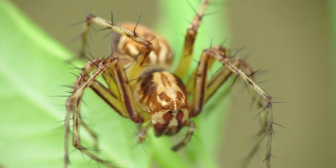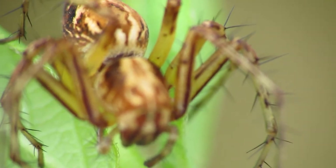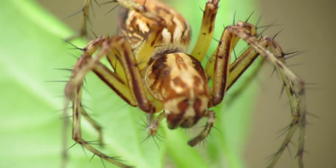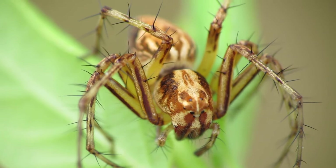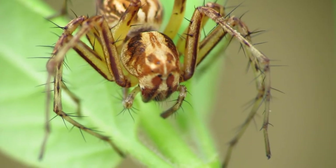Once you get the right focus, I recommend focusing in on the eyeballs. That'll allow the rest of the body to be a little bit blurry, but you'll be able to see what the spider's face looks like, which I believe is the most important part.